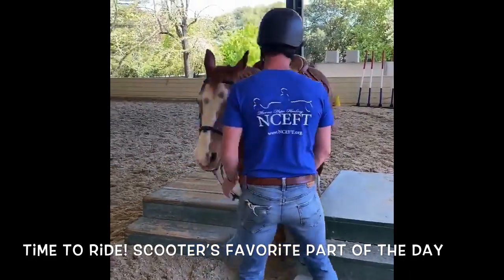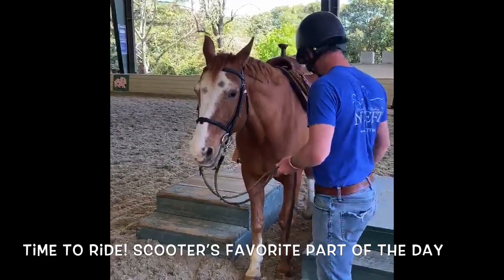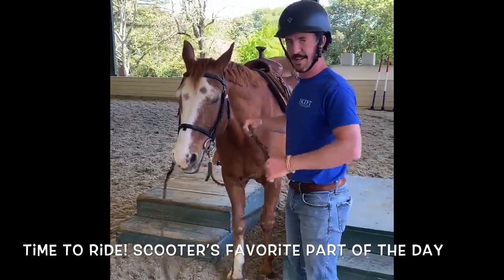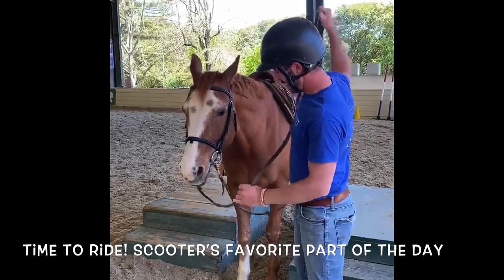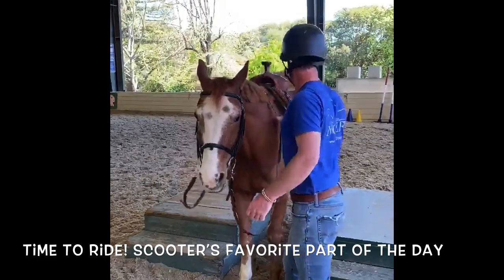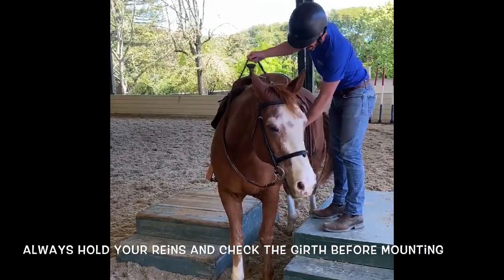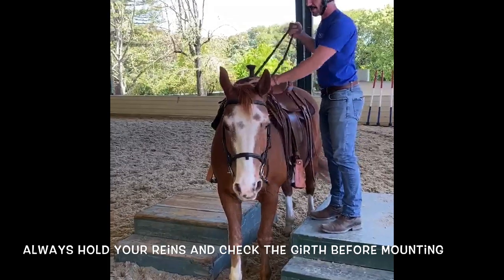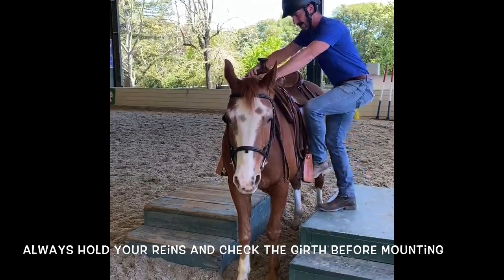Here we are at the mounting block — we always use this to get on, makes it a little easier for us and for our horses. With the reins in place, a couple last things we want to check: just make sure the girth is tight, make sure we've got our reins, and then we're ready to go for a ride.